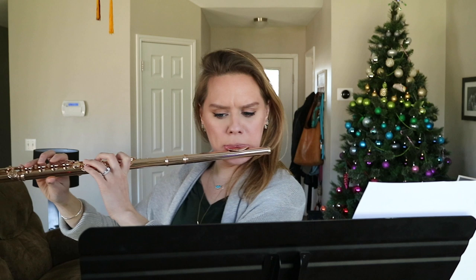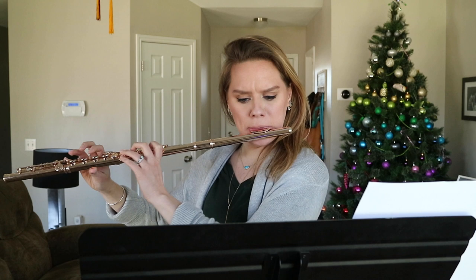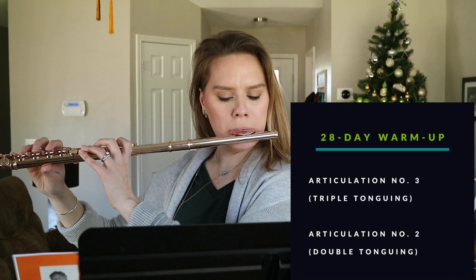With articulation in particular I want the jaw to be free — it helps the tongue move with more ease. I have a whole video on double tonguing and articulation so I'll link those below. The last thing is Paul Edmund Davies 28 Day Warm-Up: articulation number three first for triple tonguing, then number two for double tonguing. This book is really challenging but so fun.